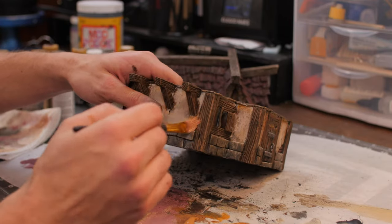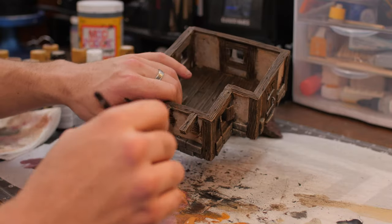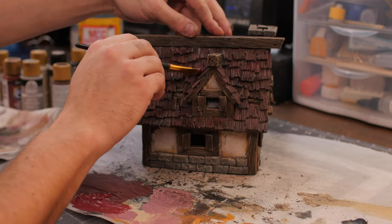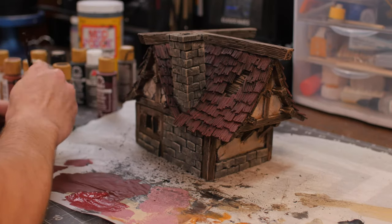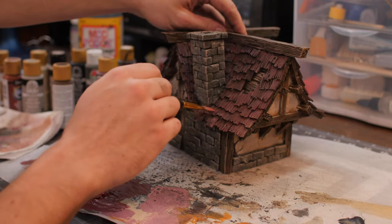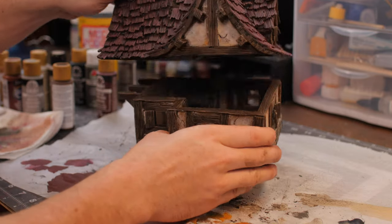Just lightly going over everything, spot highlighting a little bit to add that extra character. Our roof got a little muted from the wash and I'm going over again with some highlights and a little bit of that red — and there we have it guys, our build is complete.